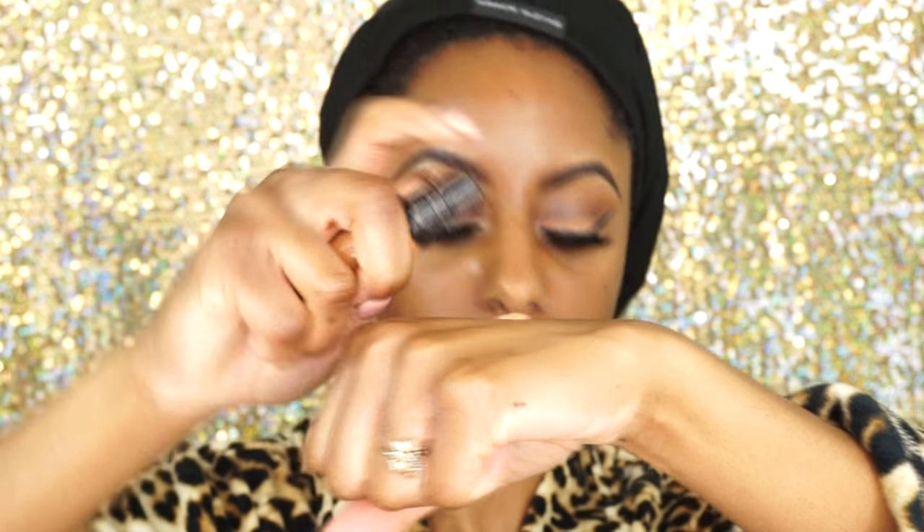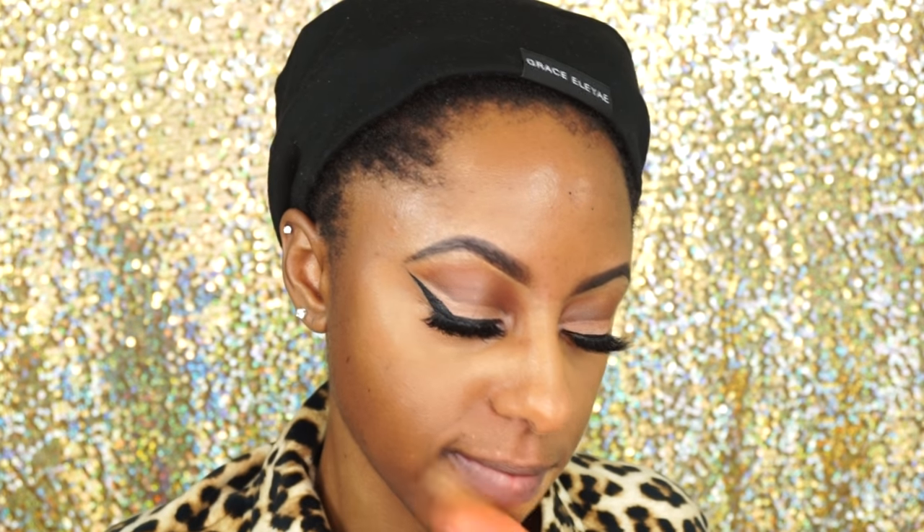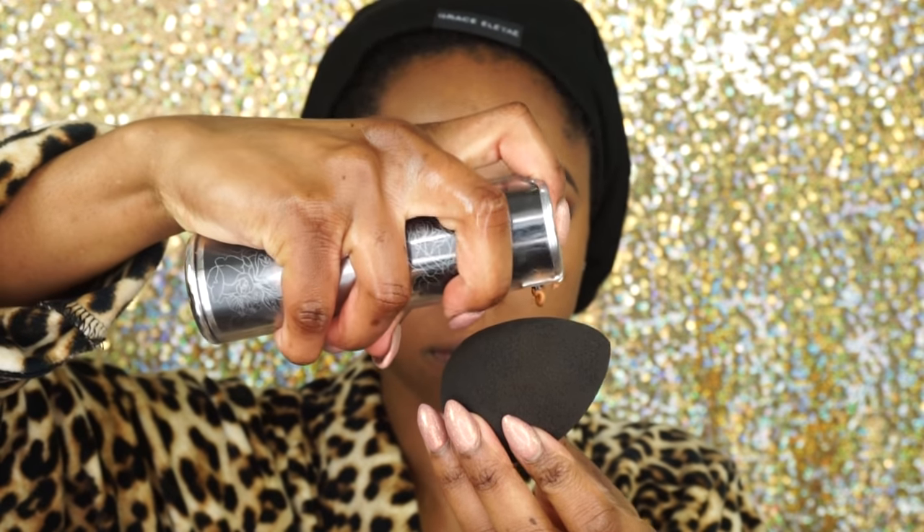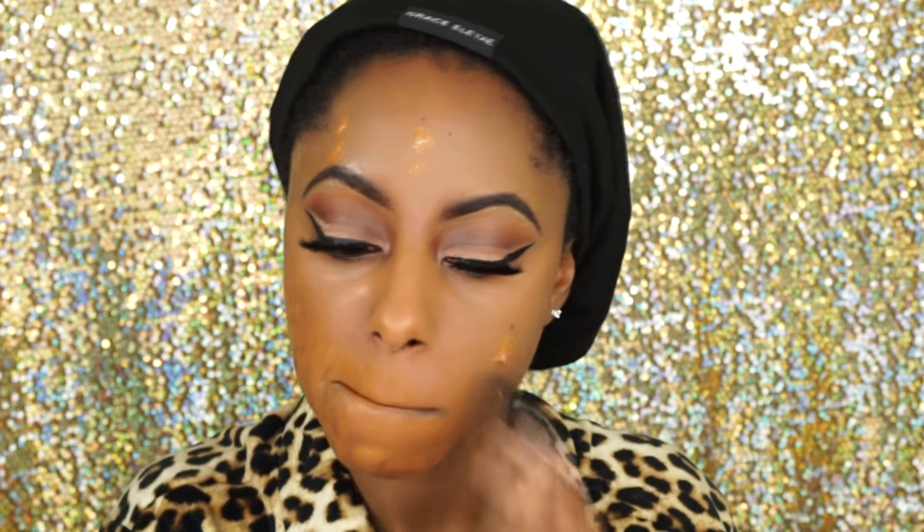So now it's time to beat this face. I've already applied my moisturizer and primer and now I'm going to color correct with my MAC Pro Longwear Concealer in the shade NC45. I'm just applying this wherever I have dark circles under my eyes and around my mouth. Now I'm using the Kat Von D Lock It Foundation in the shade Deep, applying it to my beauty blender and blending it all throughout my face.